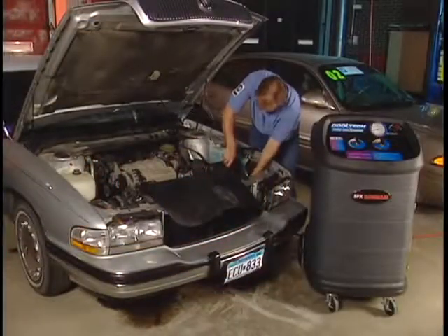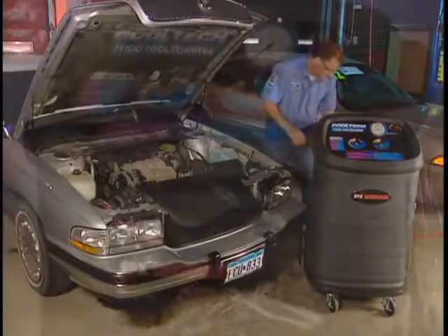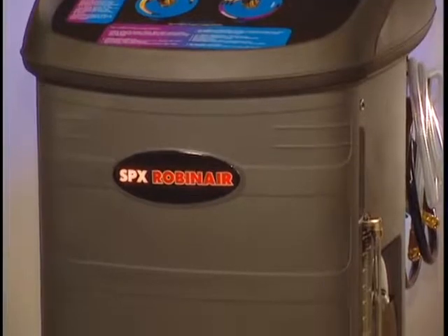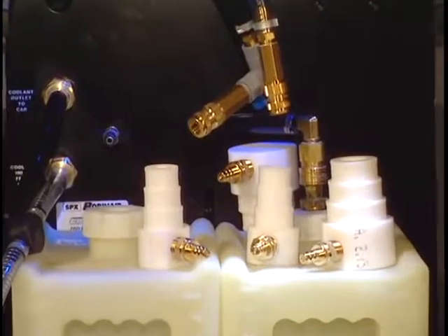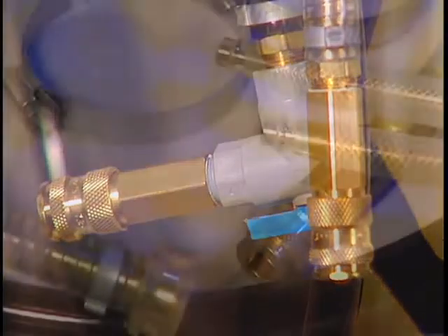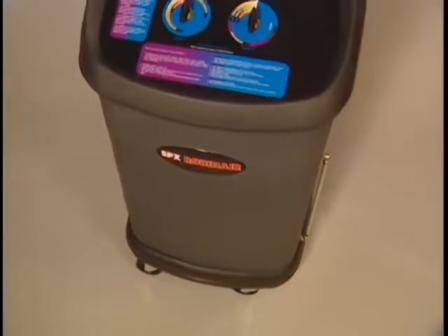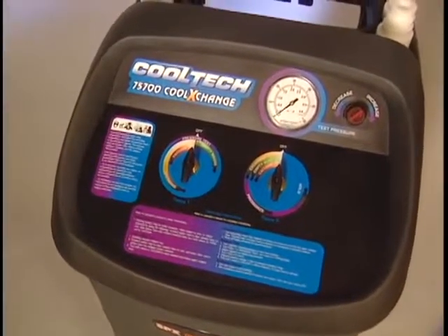You can service hot or cold systems — no waiting for an engine to warm up or cool down. The 75700 features rugged construction from top to bottom and is built with quality parts throughout. All of the fittings are brass, not like the plastic fittings found on comparable machines. These quality fittings decrease wear and ensure good connections are made to the vehicle. The 75700 Cool Exchange is built to give you years of trouble-free service.